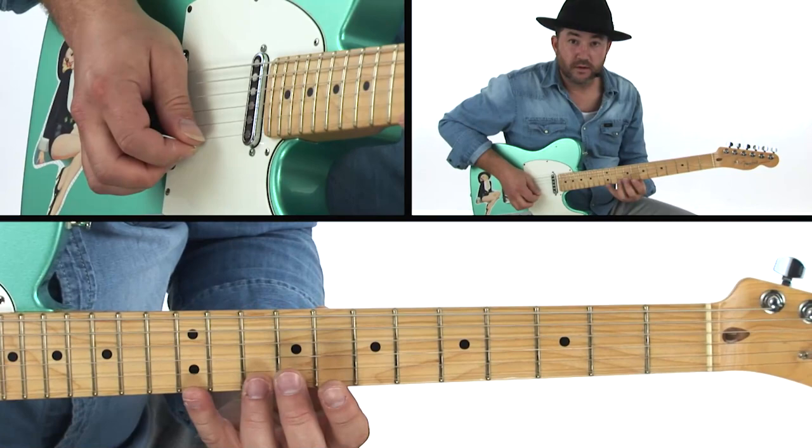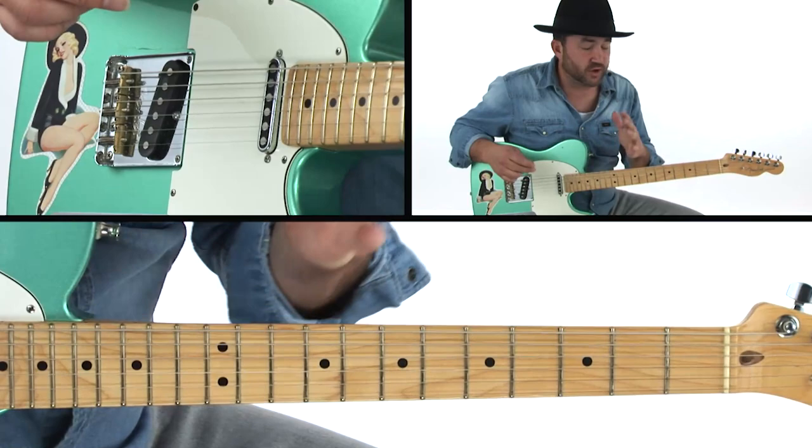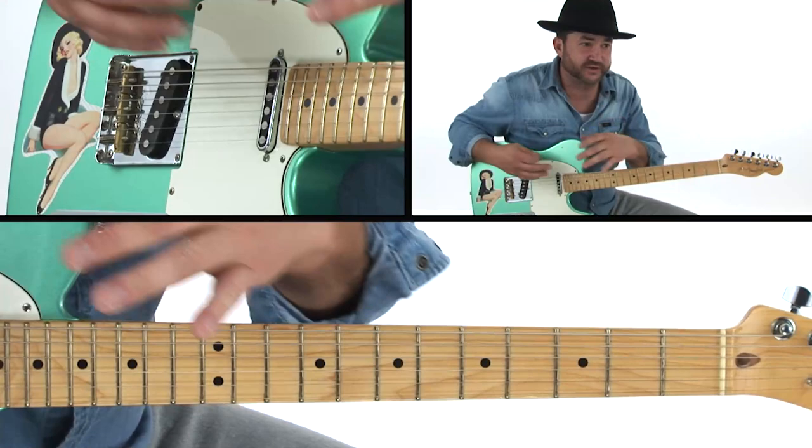Your ring finger is also involved in there. That's what's happening in between. That's really mimicking what a pedal steel or a lap steel is going to kind of sound like, and that's going to be the first lick.